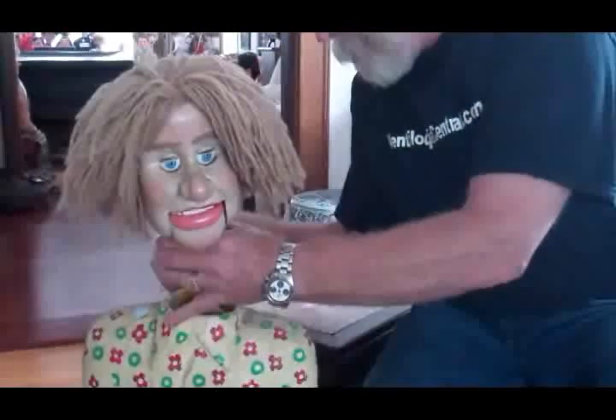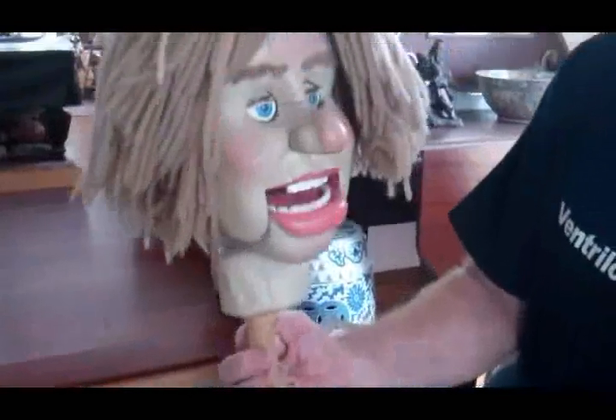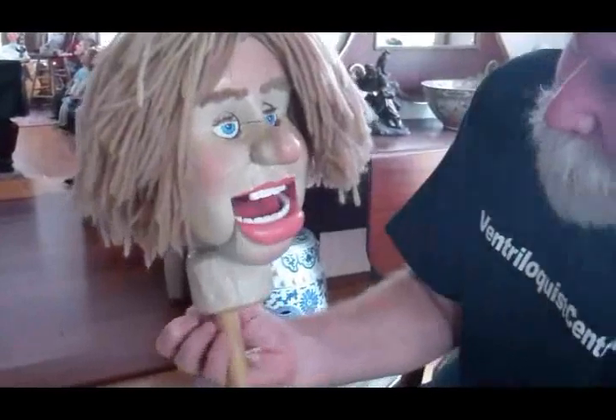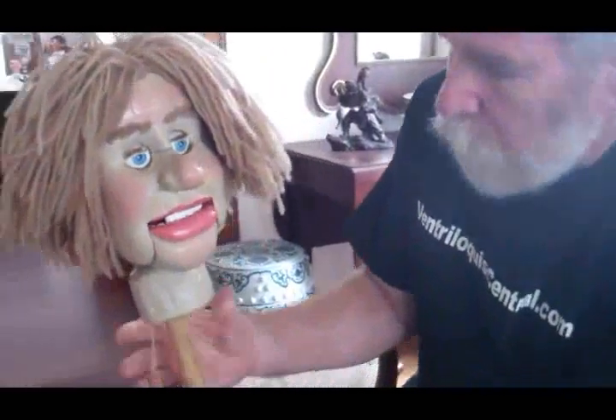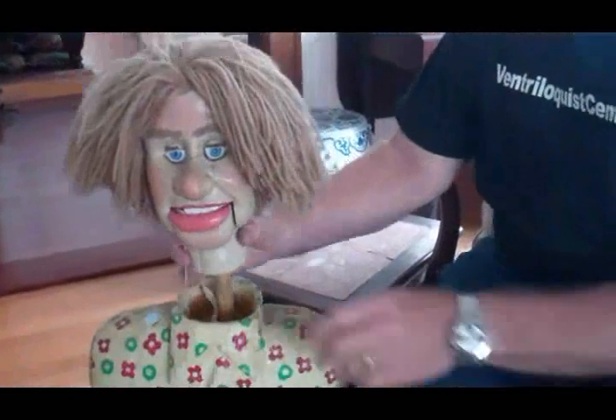Let me get the head stick out. He's got a moving mouth — he's pretty cool. And his eyes kind of wink. I have no idea who made him, but he was definitely made in the 1960s and he's very cool.